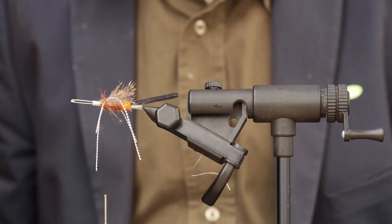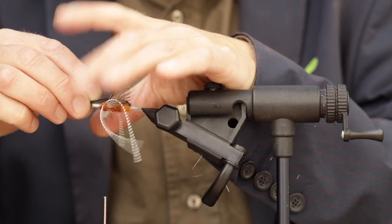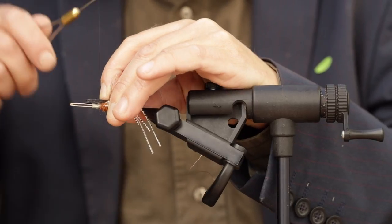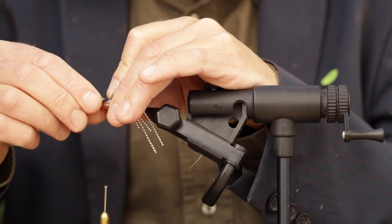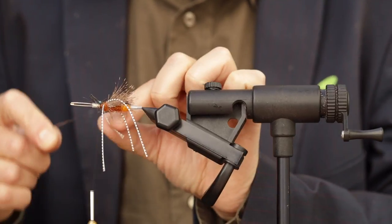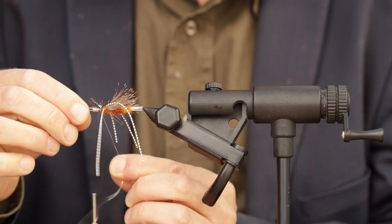Now for the last part of the fly, we're going to bring the foam forward and on top of the fly — like that. We're going to tie it down slightly just to keep it there. And we're going to bring the silver wire across and on top of the fly to make sure that it sits there.